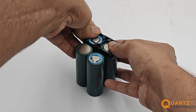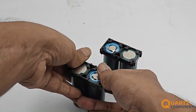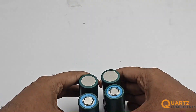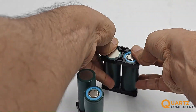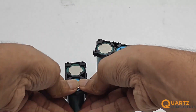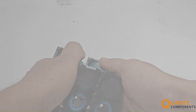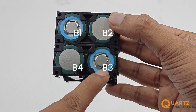Our first step is to connect all the batteries in series. Place the batteries with terminals alternating to each other with the help of battery support brackets, as shown in the video. Then connect the terminals to each other using nickel strips with spot welding.